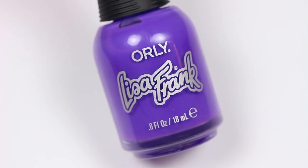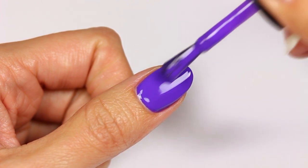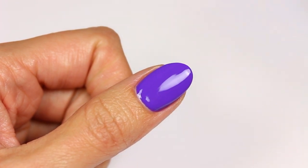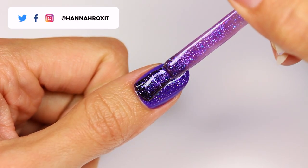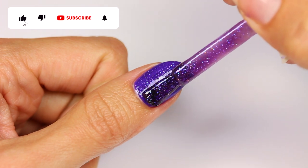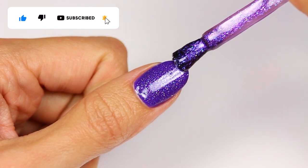Apply a purple polish for the base color, then add a layer of purple glitter over the entire nail.